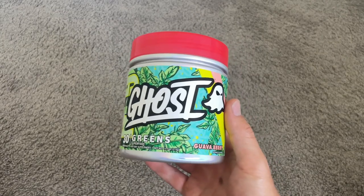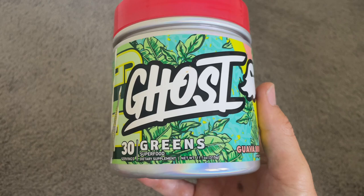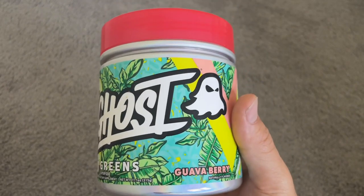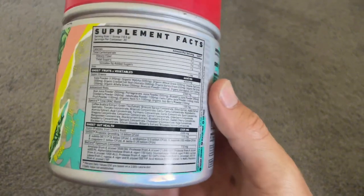It's always hard to eat enough vegetables, and I'm always trying to find a way to get more greens into my diet. A lot of supplement companies have a greens powder, but I've used Ghost before and I really like their stuff. The flavor guava berry also intrigued me because I really like guava.